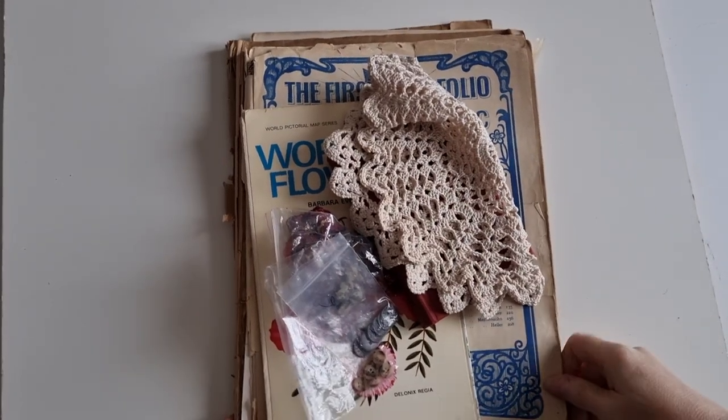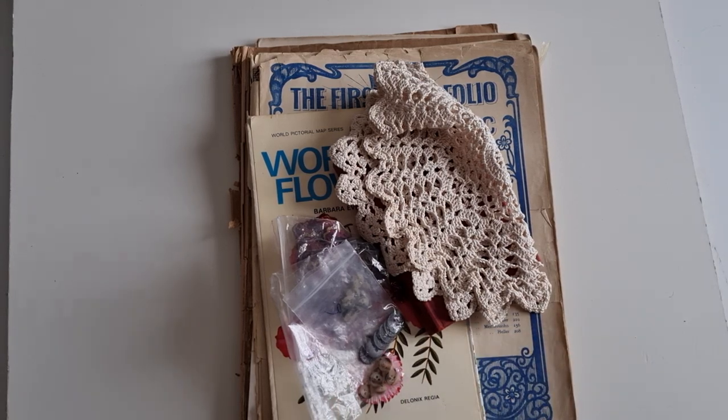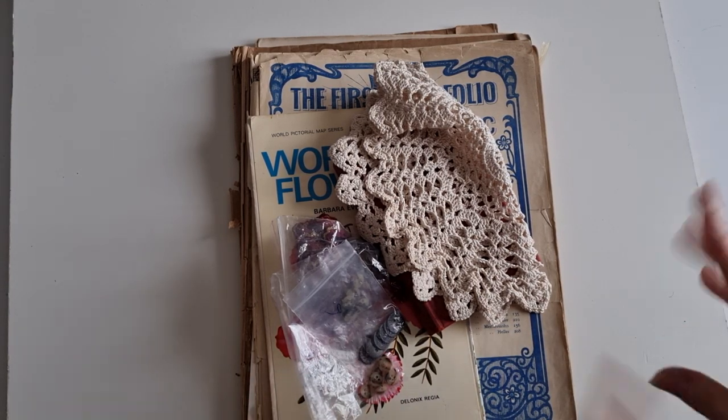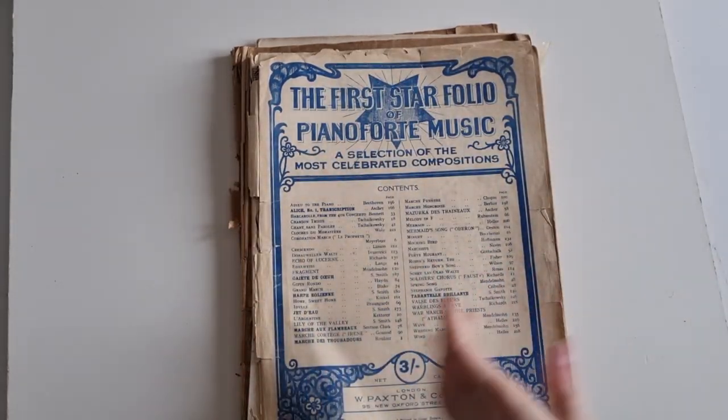Hi guys, it's Belle here and I am back with another crafty, thrifted, second-hand haul video. That's a bit of a mouthful. Let's get started with the first two things that I picked up.